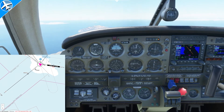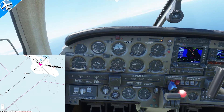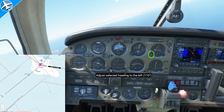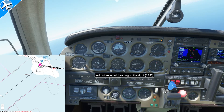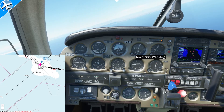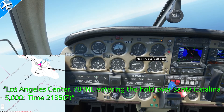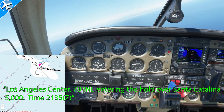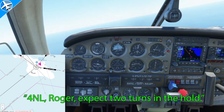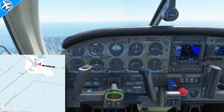The first T is turn — we're going to turn to the outbound heading, 148. Next is time; we're not going to start a time quite yet. Then twist — we need to twist the OBS to the inbound course, 328 degrees. Next is throttle — we can reduce throttle to hold at a slower speed to save fuel, because whether we hold at a fast or slow airspeed, the hold takes the same amount of time. And last is talk — we have to tell ATC what we're doing. When the to/from indicator flips from a from to a to, we'll start a time and fly outbound for one minute. That entry is now complete.